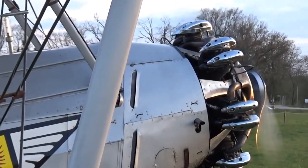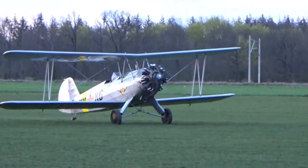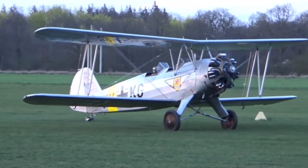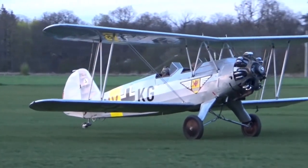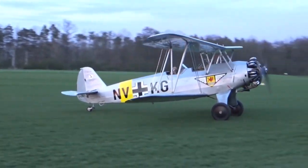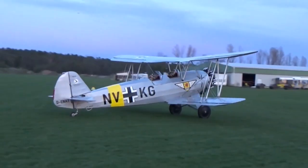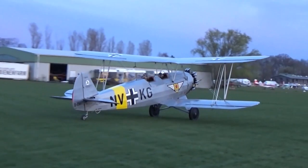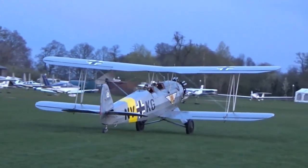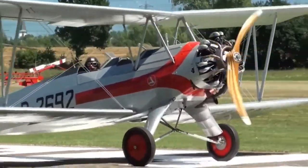It is one of the first projects of Kurt Tank, an engineer who will become famous above all for being the father of the FW 190 fighter. The Focke-Wulf FW 44 Steiglitz was a single-engine biplane trainer aircraft produced by the German aeronautical company Focke-Wulf Flugzeugbau in the 1930s, officially intended for the general aviation market as a sport and acrobatic touring aircraft for private individuals, flying clubs and civilian flight schools.